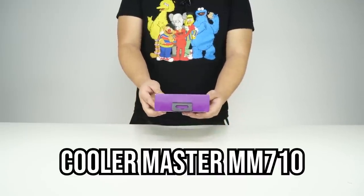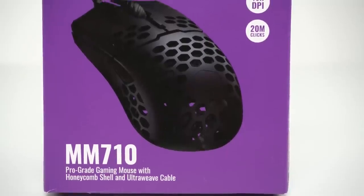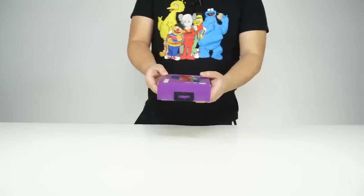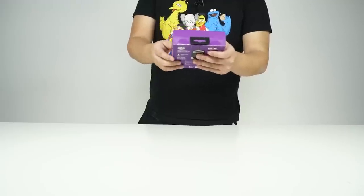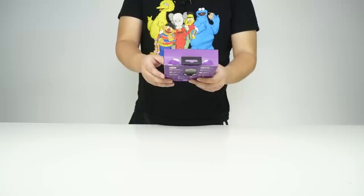We got the Cooler Master MM710 today. They call it the Master Mouse MM710. It looks like one of those honeycomb shell mice, so I'm expecting it to be super light. It does say 53 grams on the top here.